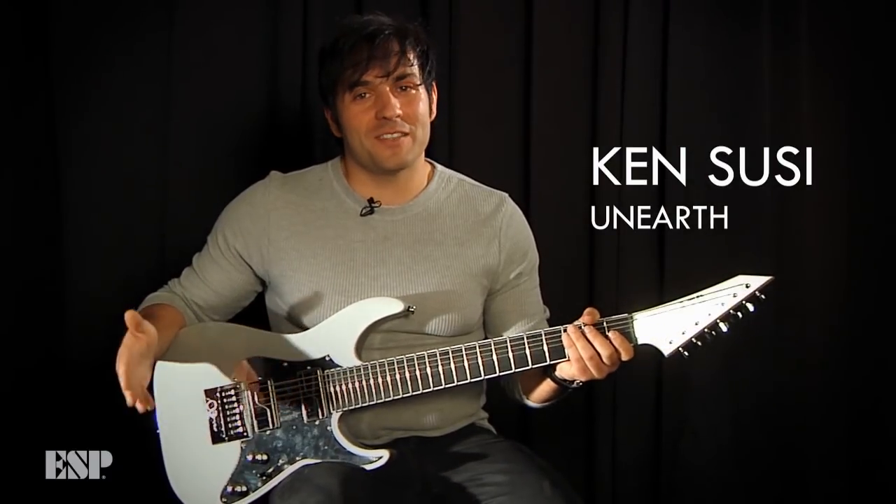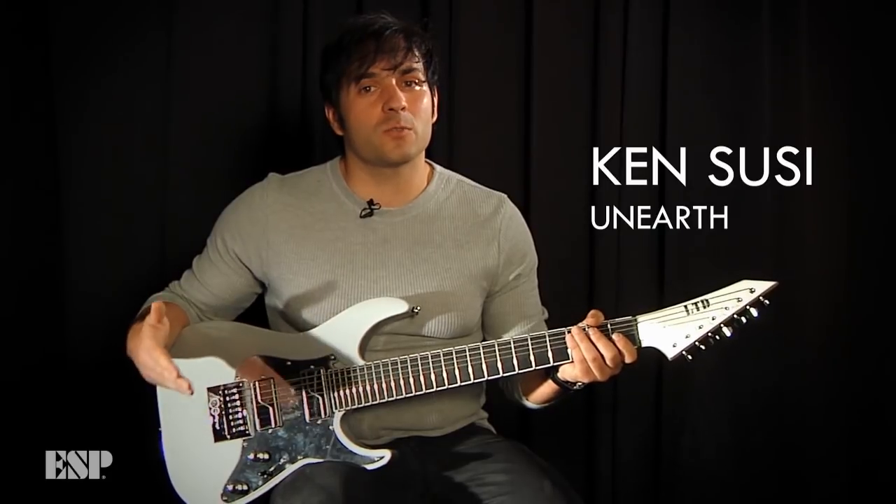For more information about ESP signature models and production models stocked with Fluence, please go to ESPGuitars.com.